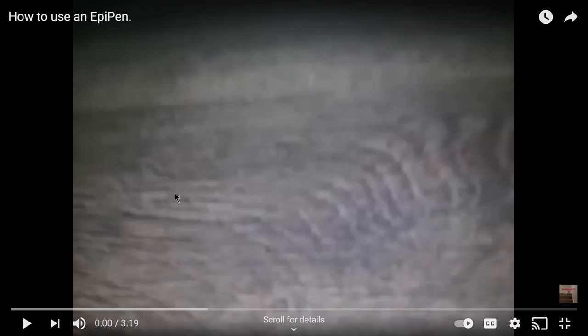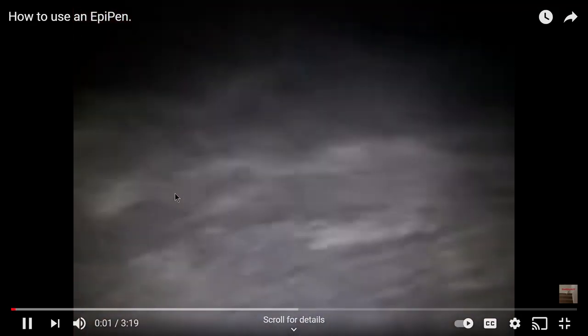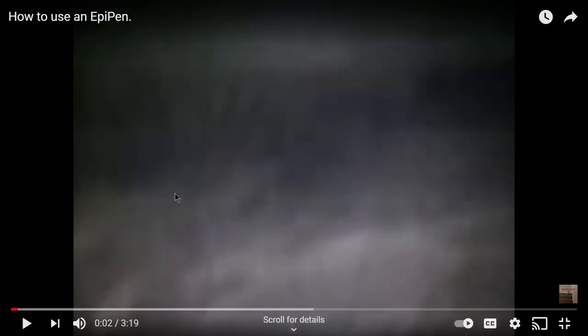The video is called 'How to Use an Epi Pen' and it's really cringy and horrible. Literally the camera is flipping all around — people could probably get dizzy from it. So yeah, today we're going to be reacting to it. Wish me luck, let's go ahead and begin.